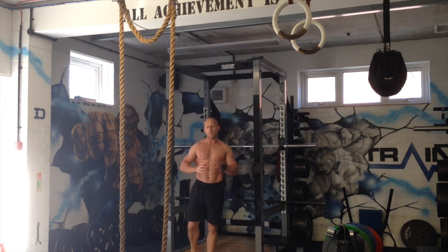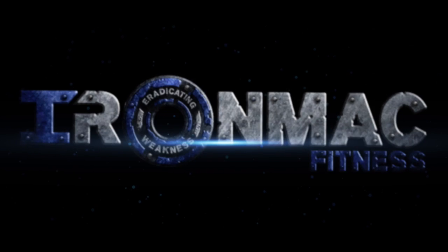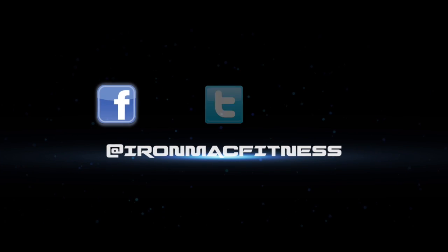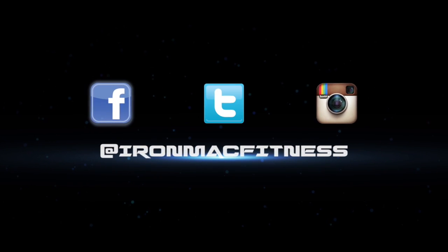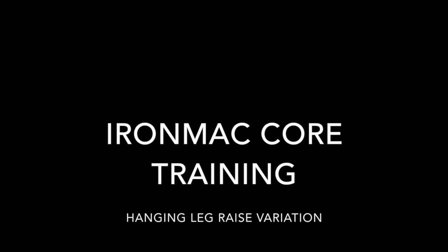So again, like everything that I've been showing you in the past, it's just another variation or another way to look at some core training. So have a go. If you get any feedback or any points or any questions, just put them in the comments box below. Thanks very much.